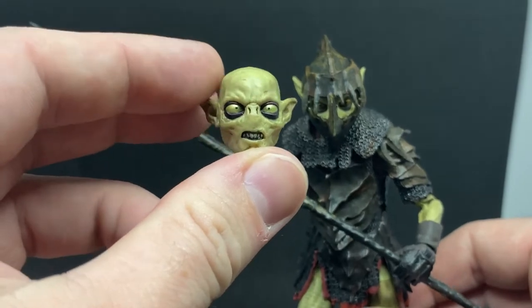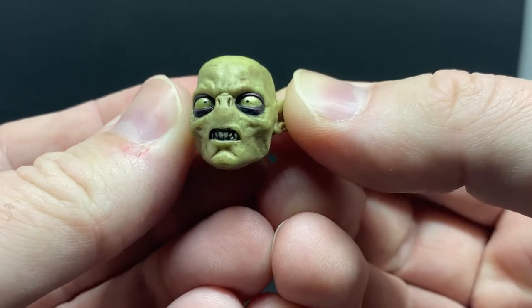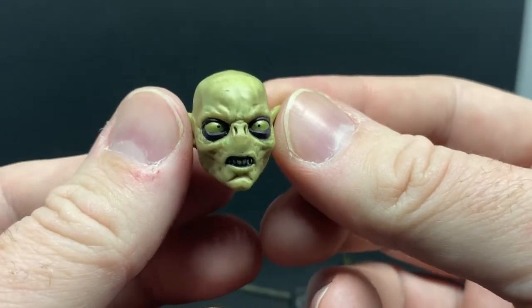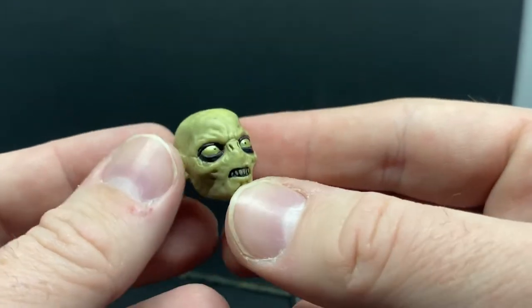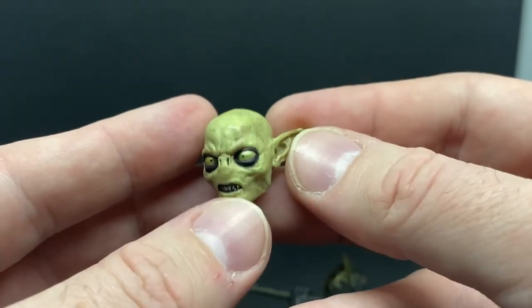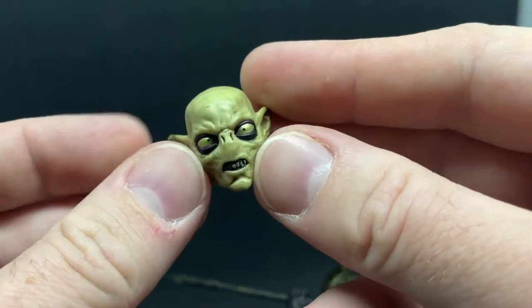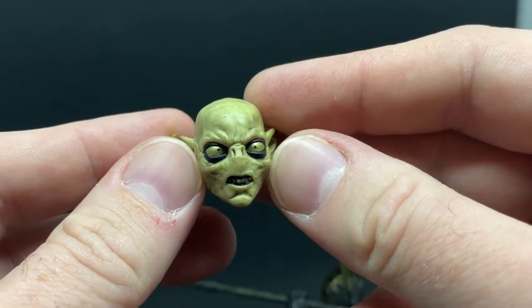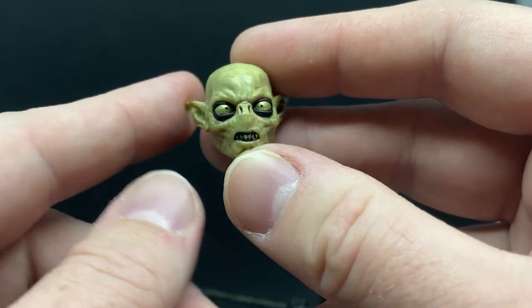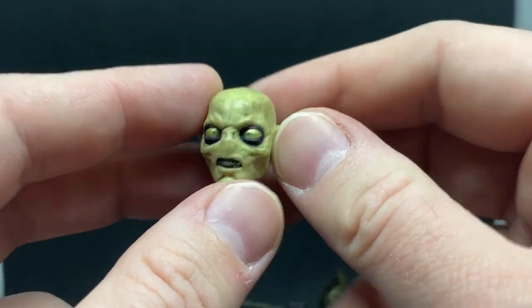You also get a swap-out head with a beautiful face — here's a nice close-up look. I love the way they designed the Moria orcs to have these bigger eyes, as they've had to adapt to the dark. It's a bit like how Gollum's eyes got bigger as he spent years and years living in caves without getting out in the sunshine. The body naturally adapts, and that's what's happened with these goblin orcs.